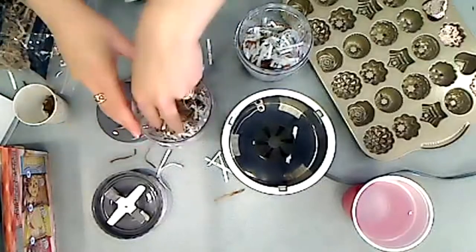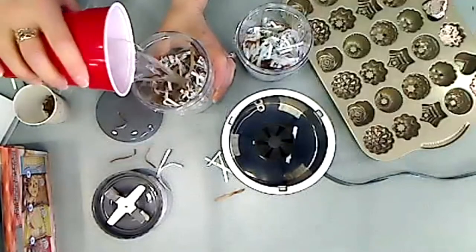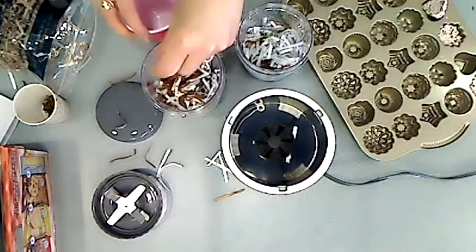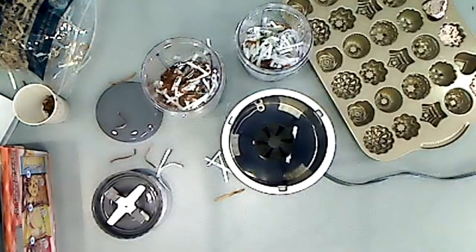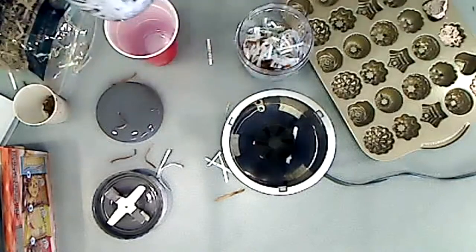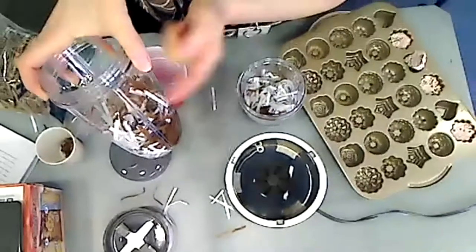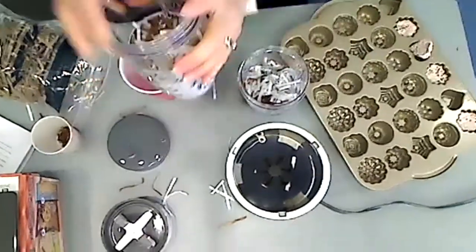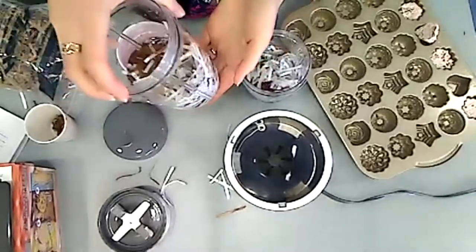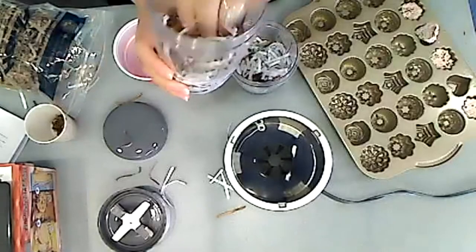You put in your paper and then take enough water to cover it — you might need more. You've got to make sure it's warm. The water should be just a little bit higher than the paper, and then you're going to let it sit for 10 minutes, because the heat from the water will soften the paper.